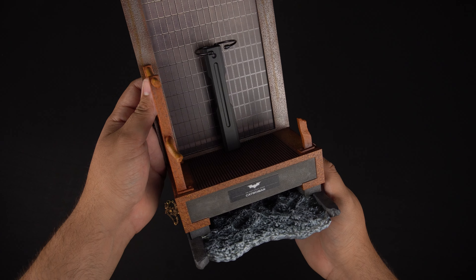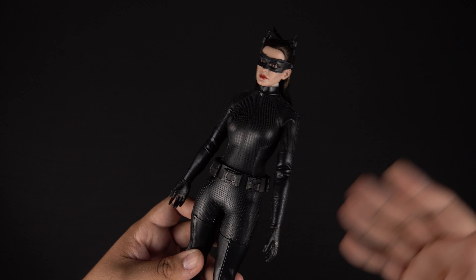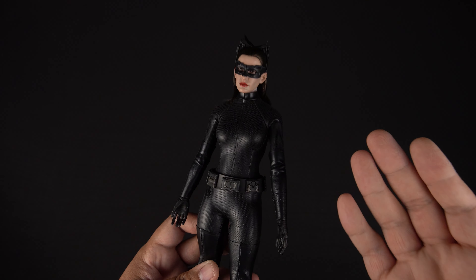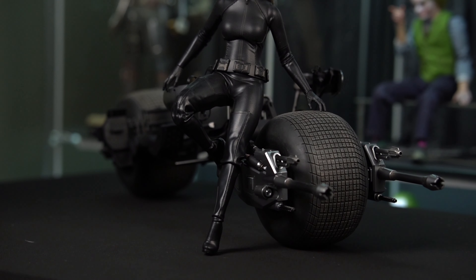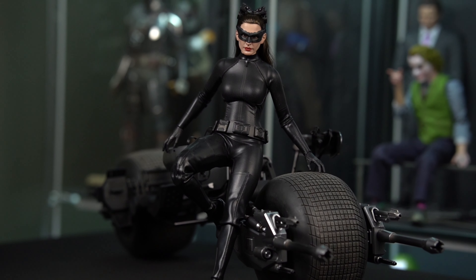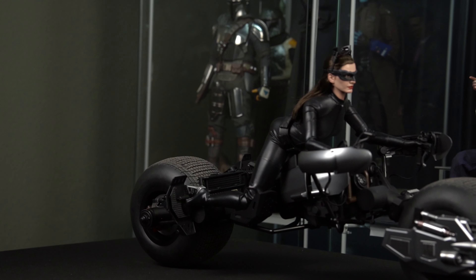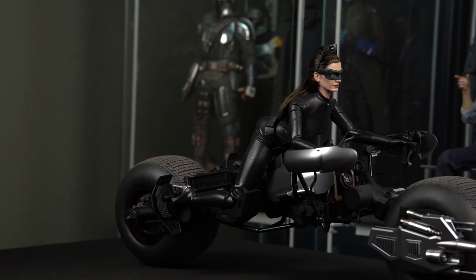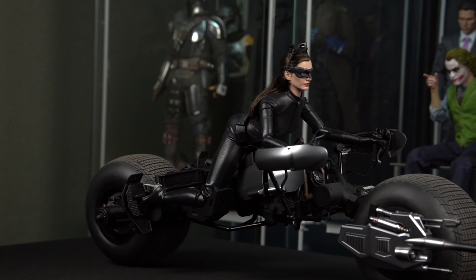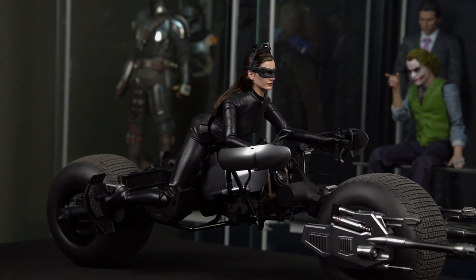Now I want to get the figure on the turntable, show some poses up close, and then I'll tell you some pros and cons. First off, I did want to show her next to the Bat Pod — I think this looks amazing. She looks awesome next to it. And I also tried to get her on the actual Bat Pod like she's driving it. It took a little bit, but I kind of got it to where I wanted her to be. Tell me what y'all think about it down in the comments.